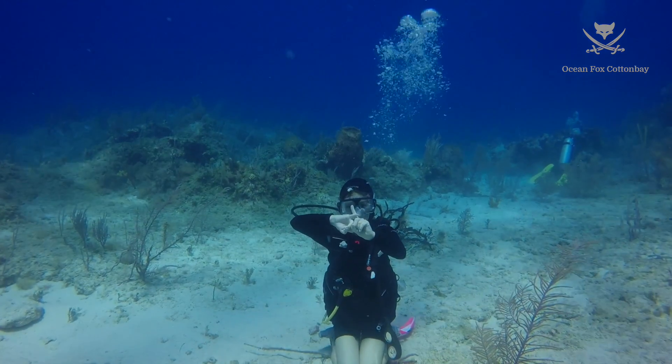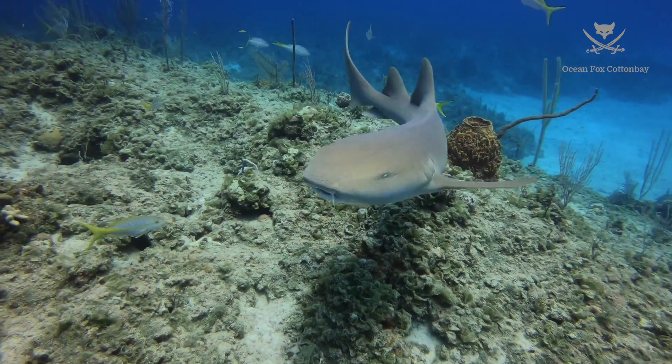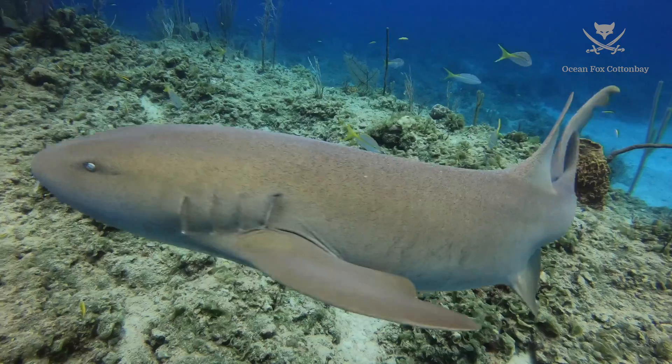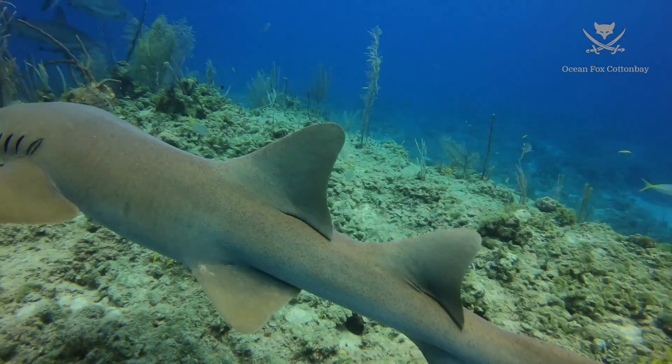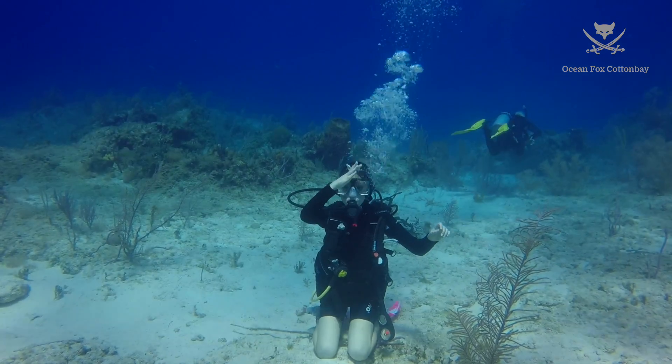This is the signal for a nurse shark. This is the signal for a Caribbean reef shark.